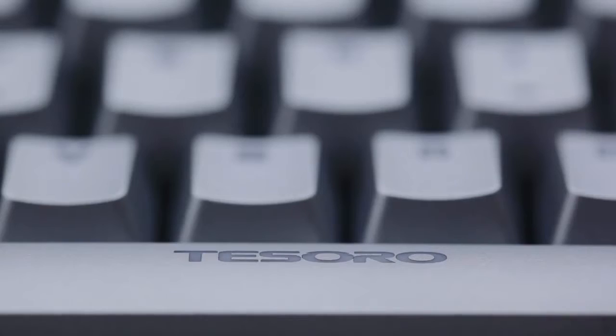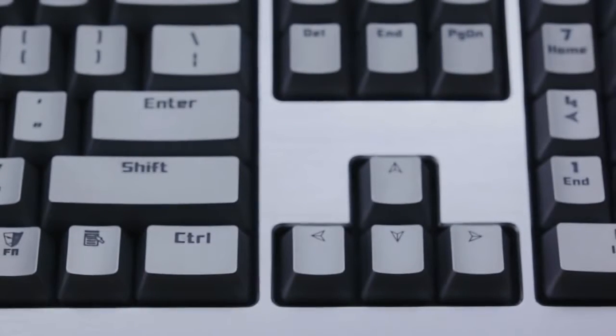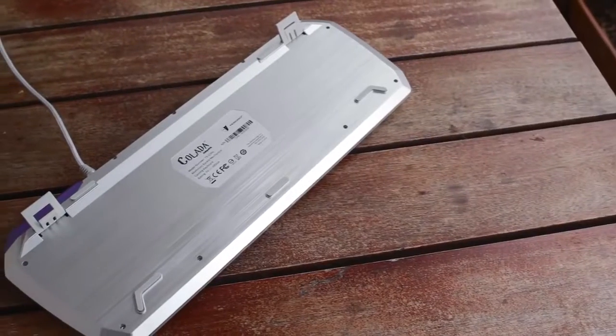Despite what appears to be a sharp aluminum edge right where your hand rests, the Colada is actually comfortable to type on. The keycaps are plastic with transparent lettering that will never wear out, which is great, but it would be really awesome to see matching aluminum keycaps at this price point. The color difference between the plastic keycaps and the aluminum frame is noticeable in daylight but less so in darker conditions.